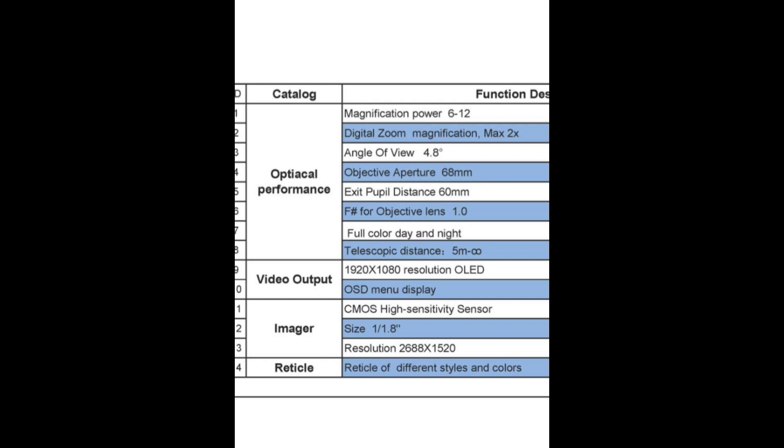The OLED display is remarkably high resolution — this allows for high resolution pictures, images, and videos.